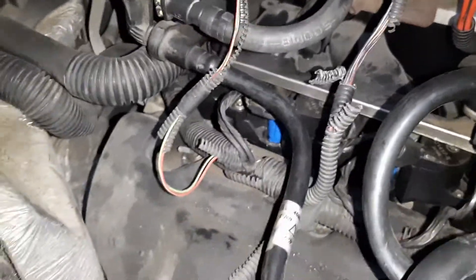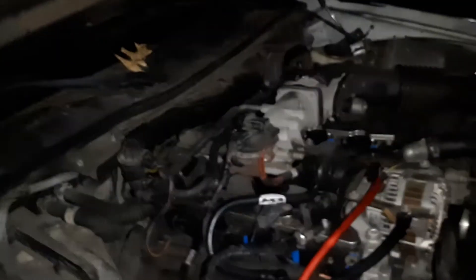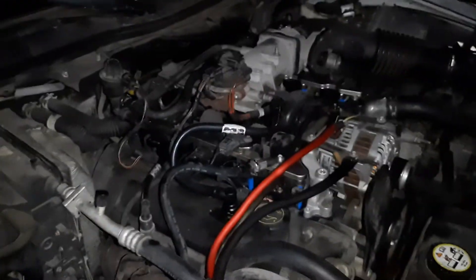Now we got a fresh hose put on here, so the 07 MRT is just fine. I just did the same thing on the 07 Crown Vic back there because it also needed the hose changed.